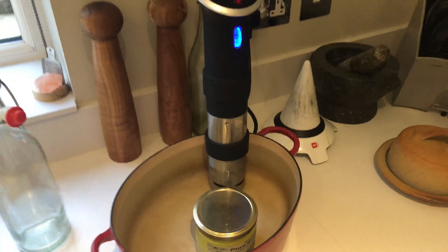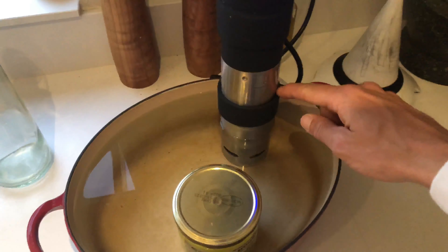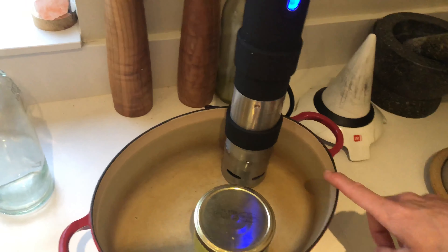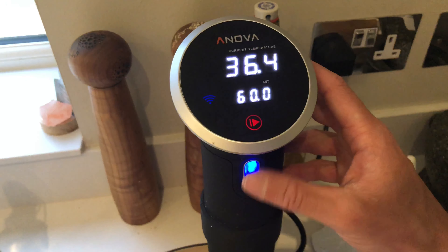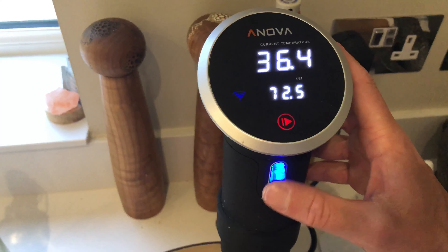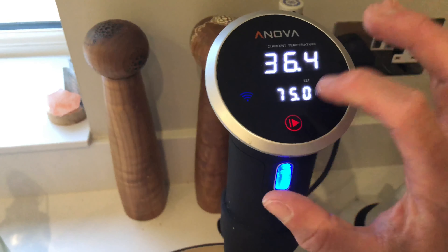So this is my sous vide cooker - it's like a heater element that goes into a giant fish tank style setup. It goes into the water in this pan, so I don't need a lot of space, and it heats the water to a precise temperature - in this case 75 degrees. You can see the current temperature and the target temperature: 75 degrees. Click go and away we go.